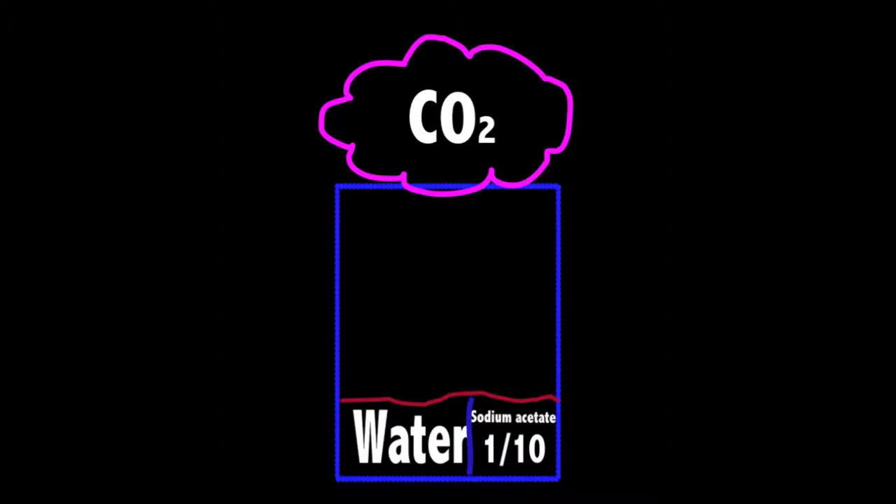The final products you get when mixing baking soda and vinegar are carbon dioxide gas, water, and one-tenth sodium acetate.